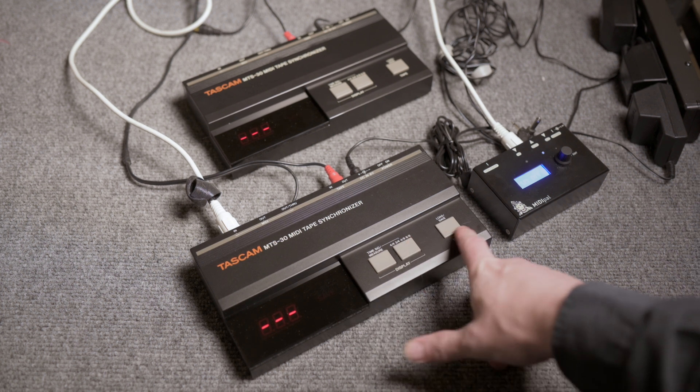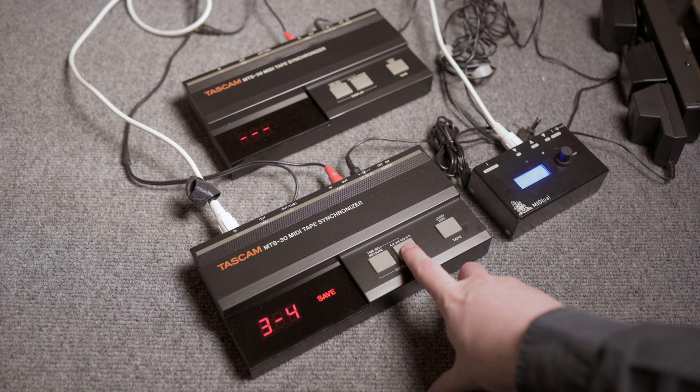You can select the time signature. There are four choices: 4/4, 3/4, 4/8, and 6/8 time signature.